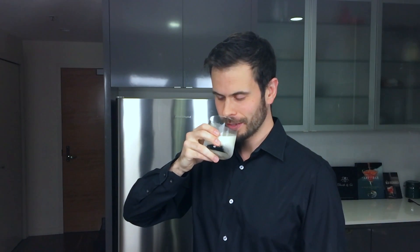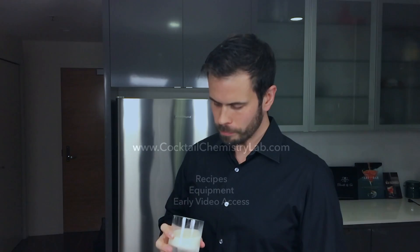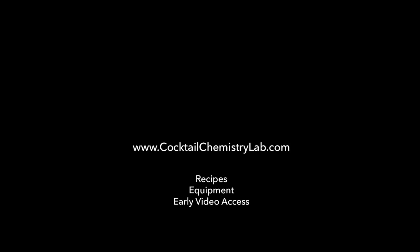That's a quick overview on how you can use emulsions to add fats to your cocktails. Try it yourself and let me know how it goes. Cheers! To get these full recipes, links to the equipment I used, and early access to videos, visit cocktailchemistrylab.com.